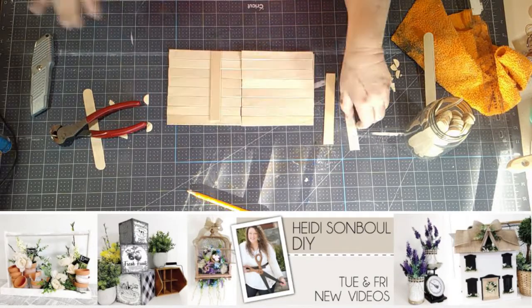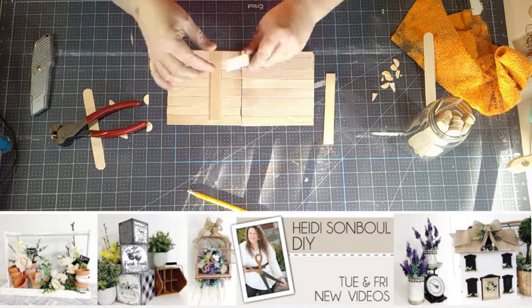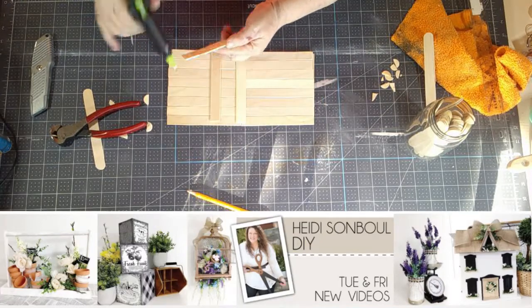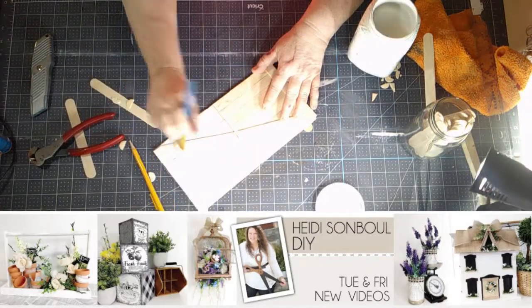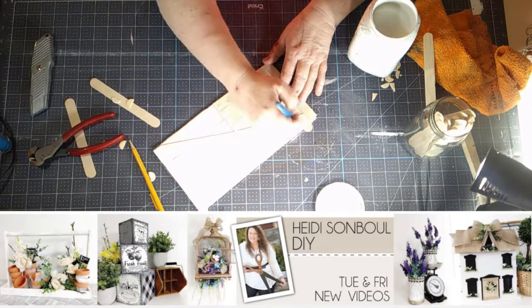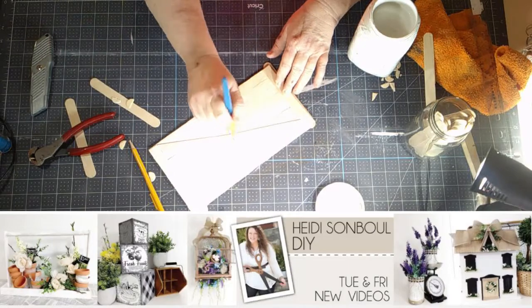Once I finished building the door, it's time to paint. You can go with any color of course to match your decor, but I went with white just like Heidi because my color scheme is farmhouse white. This particular color is Gypsum by PPG, which I purchased by the gallon from our tiny little local hardware store and mixed with chalk to make my own much more affordable chalk paint. I'll also include a link to the chalk that I use in the description box just in case you'd like to give it a go.